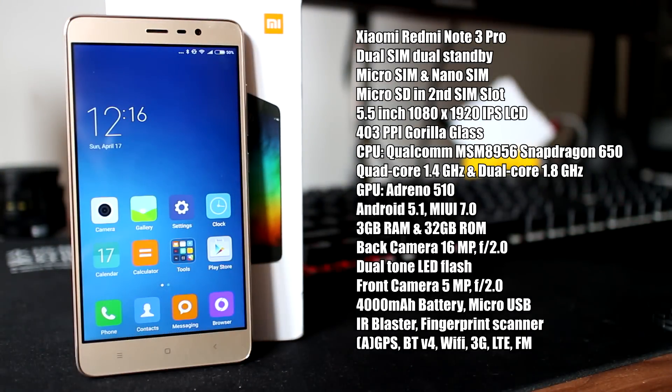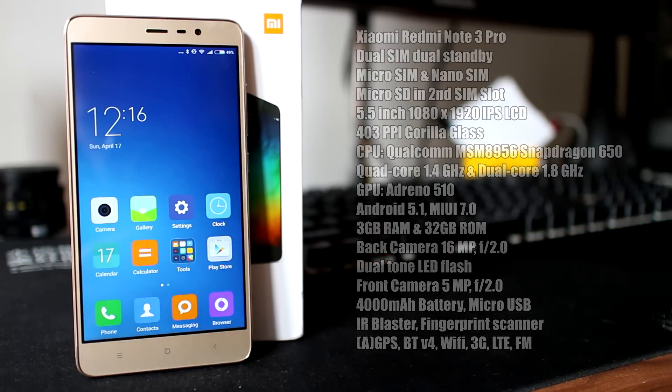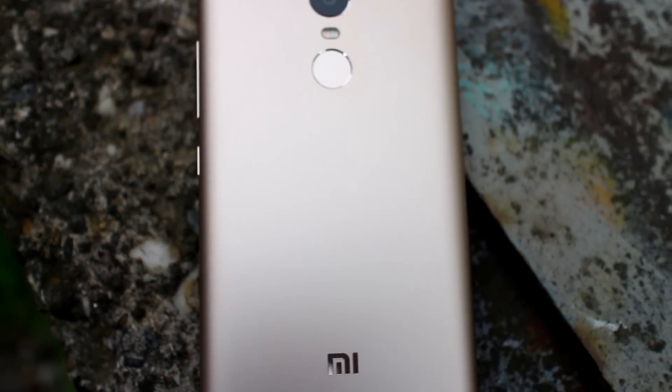The rear camera is 16 MP f/2. Battery size is 4000 mAh. On top of all that is Android OS 5.1 with MIUI 7.